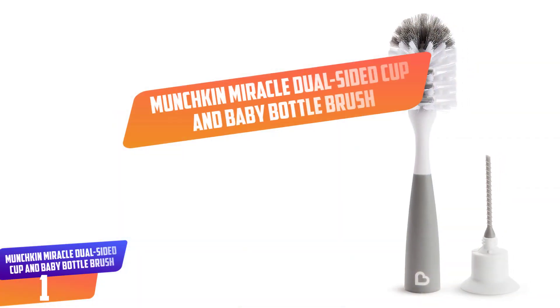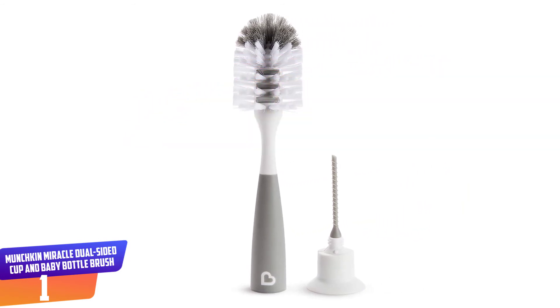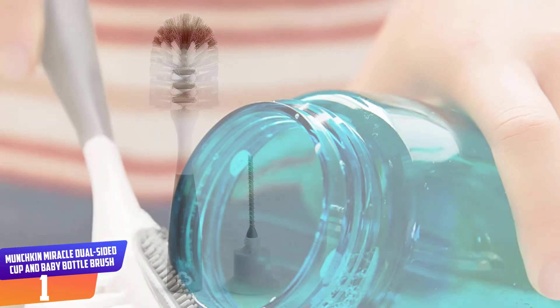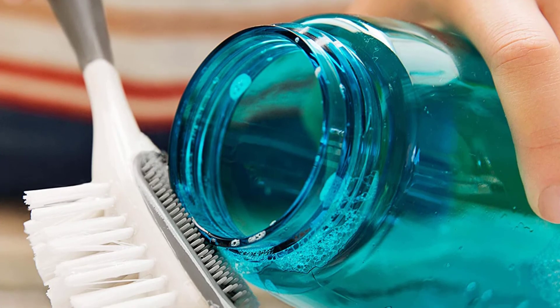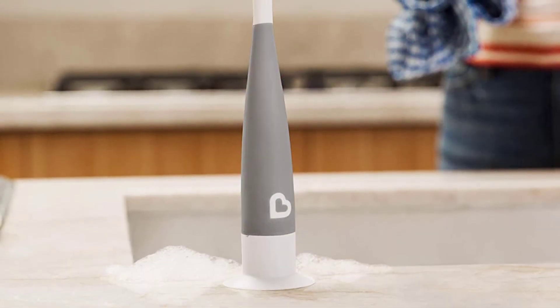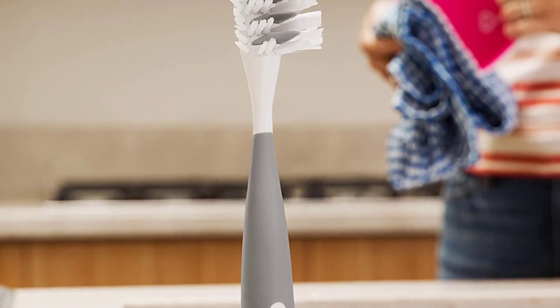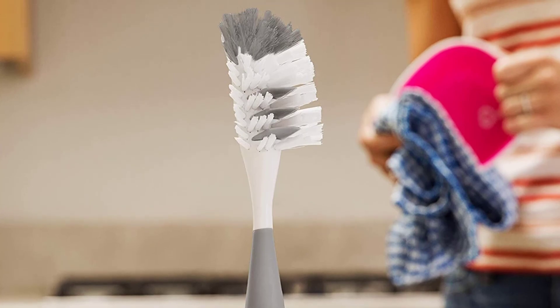Number 1: Munchkin Miracle Dual-Sided Cup and Baby Bottle Brush. Believe it or not, this single brush gives you three different ways to wash bottles and cups. The front brush is a traditional bottle brush with soft bristles and a flexible neck to make it easier for you to clean. On the back of that brush is a small surface brush with short bristles meant to clean the rims of cups and lids. Finally, a small straw brush is tucked inside the handle and can be pulled out when it's needed, and serves as a suction cup base when it's not.